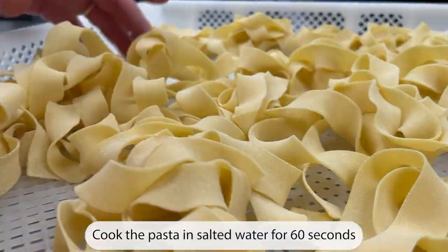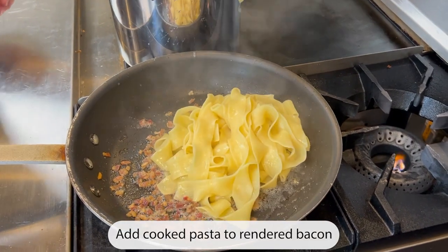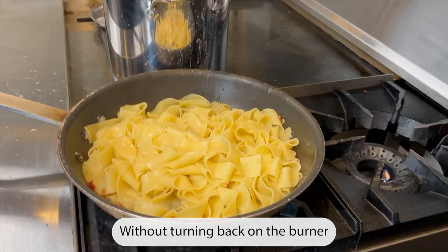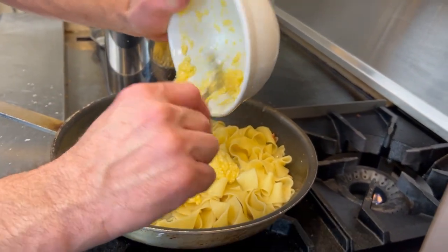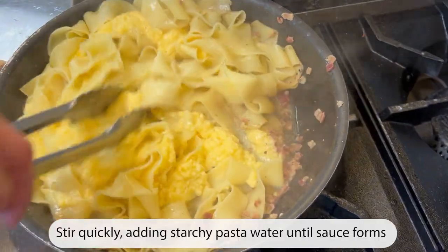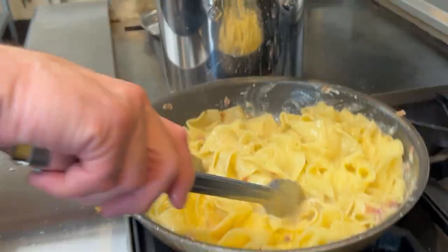Cook the pasta in salted water for 60 seconds. Add the cooked pasta to the rendered bacon. Without turning the burner back on, slowly add the egg and cheese slurry to the pasta and bacon, stirring quickly and adding additional pasta water until the sauce forms.